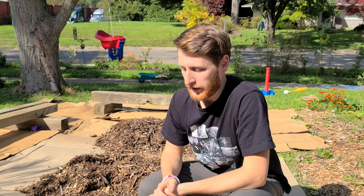Hey everybody, Ben from the Herbstead. Thank you for coming by. Today I'm going to show you our process of turning more of our lawn into a deep mulch bed, for a bunch of reasons including no mowing and preparing the ground for future growing space. Check out how the process goes.